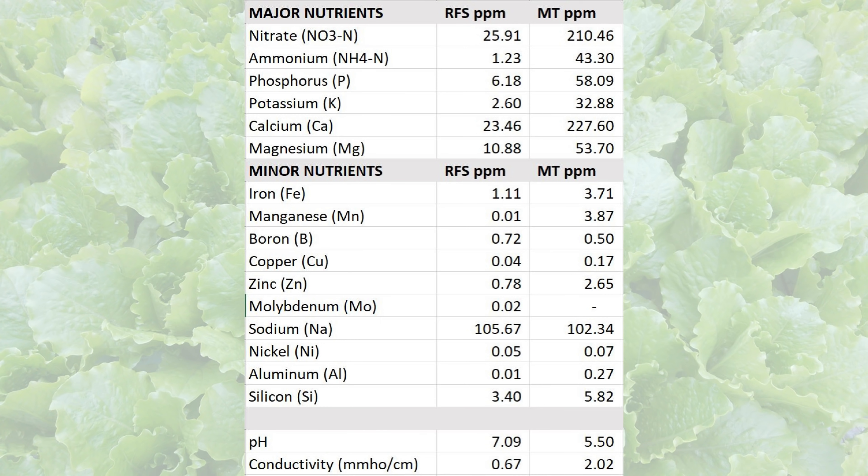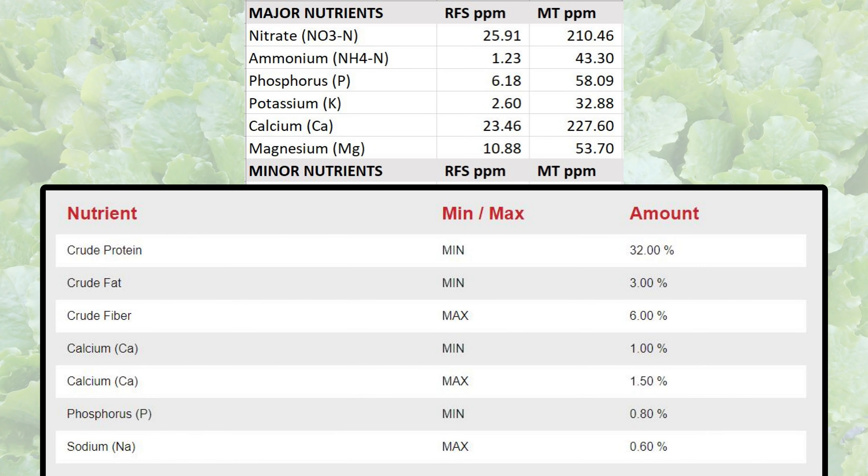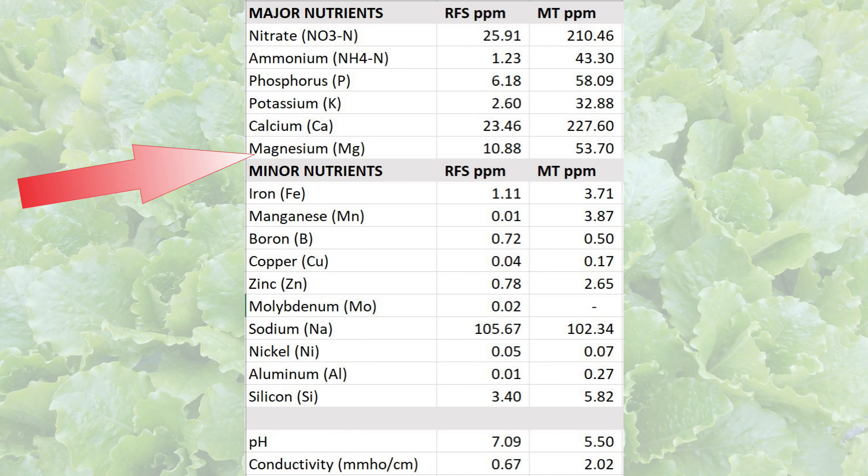Now that the numbers are back from the lab, let's take a look. The first column — the radial flow settler — is the water leaving the settler once it's been cleaned and going into the rest of the system. The mineralization tank column is the water from the mineralization tank that has settled out to get the sludge out. There's plenty of nitrates showing up along with ammonium. The phosphorus and potassium are also increasing. I was a little surprised how much extra calcium there was, but checking the specs for the fish feed it looks like they do add calcium. Magnesium is looking good too, and we're getting a little extra iron along with some manganese. Zinc goes up a little bit — I'm not sure why, but I've never noticed any overall increase in zinc in the system, so the plants are probably taking some of that up.